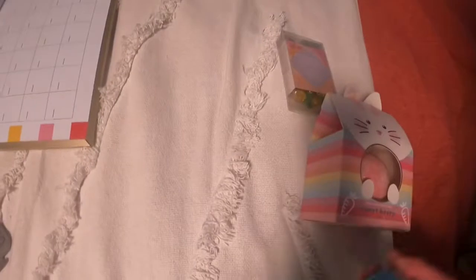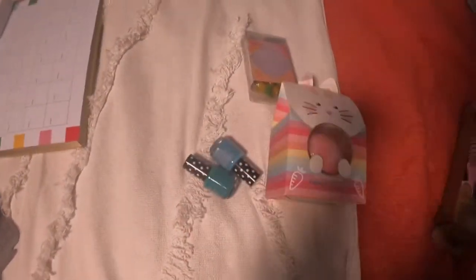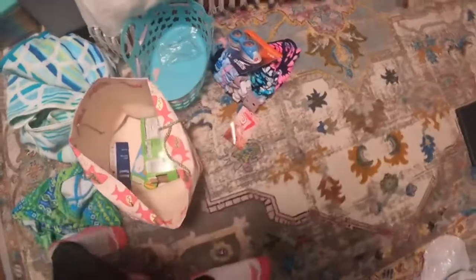Bathroom stuff — I'll go to my bathroom after this video, but I'll find a spot to put these little pineapple things eventually. That's empty. I'll put that beach towel somewhere. Scrunchies are also bathroom stuff. Goggles, I'll put them over here with my other goggles.